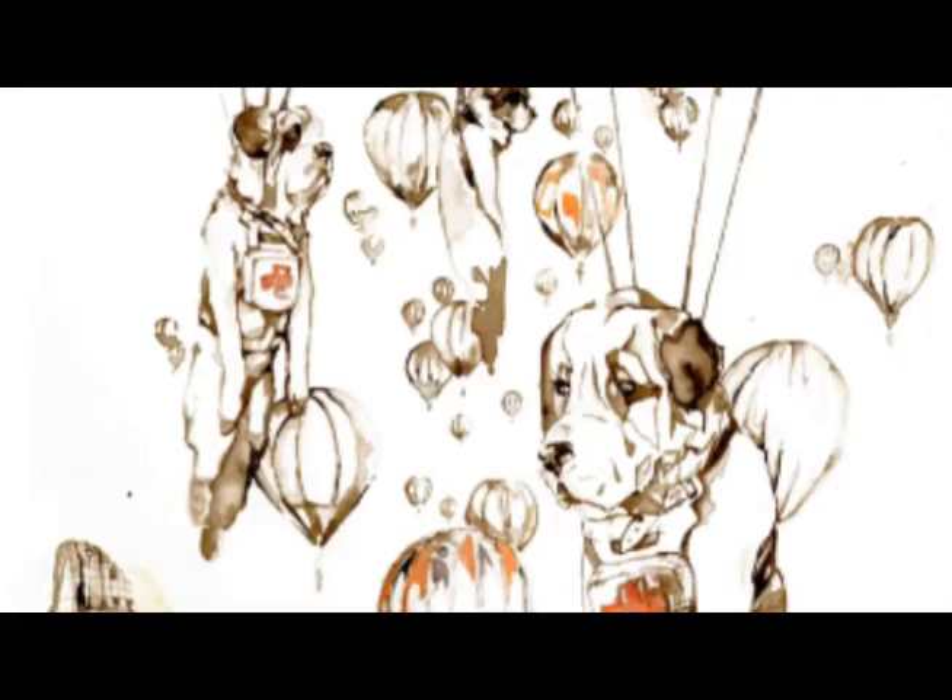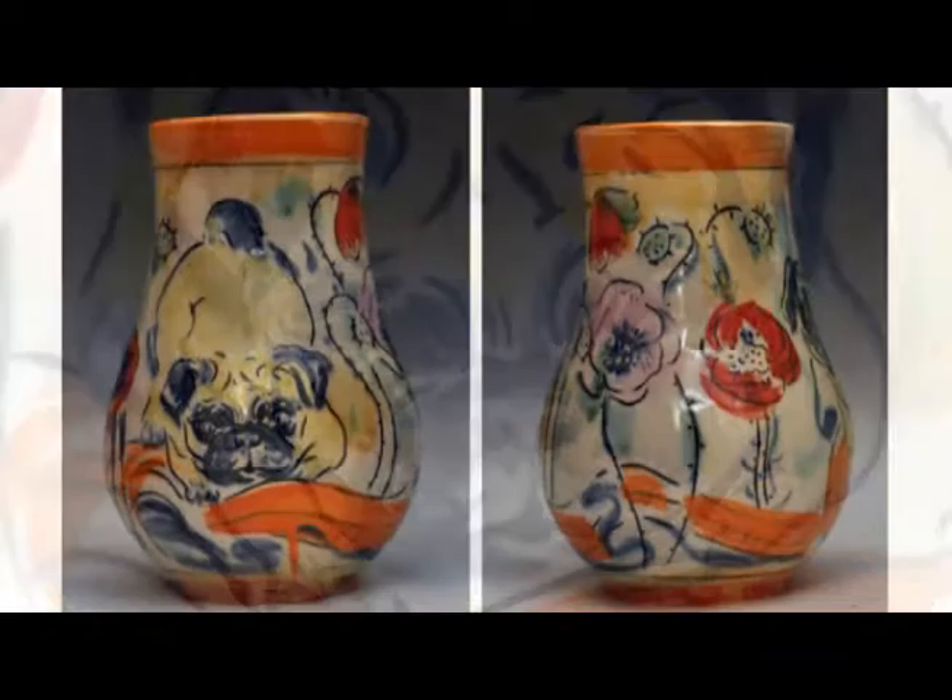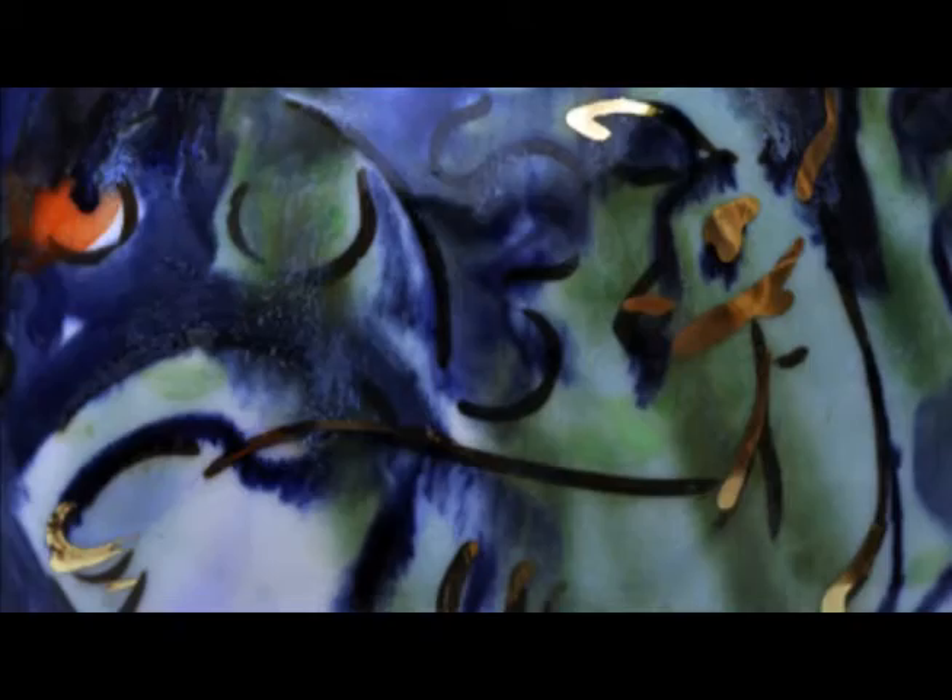I've always been putting pen to paper and doodling — that's how I got through all of my schooling. As a Sociology major, I took so many extracurricular art classes that I ended up with a double major anyway. I did take pottery classes one-on-one for five years in high school, but I hadn't meshed the painting-on-pots connection with my painting practice.